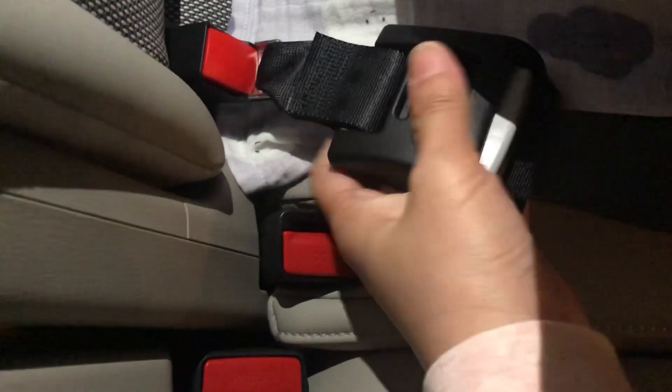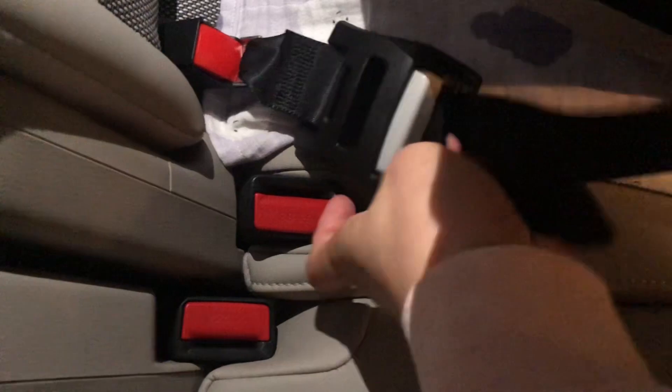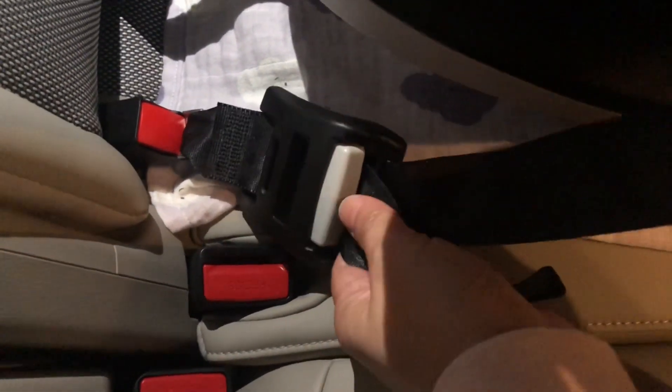If you want it installed rearward facing, make sure that it's in its maximum inclination, especially for infants. Then you get the ISOFIX strap — it's like a shark's tooth — and push it into the anchor point. You'll hear a sound when it clicks in, then tighten it. Do the same with the other one, then tighten the strap and make sure it is secured. The straps should be tight for the baby.